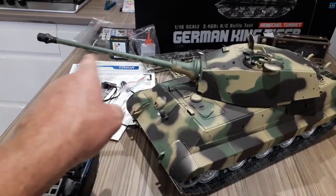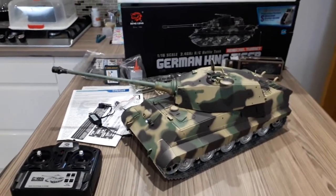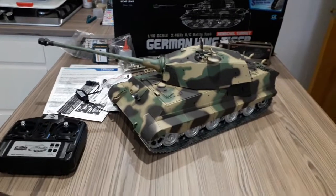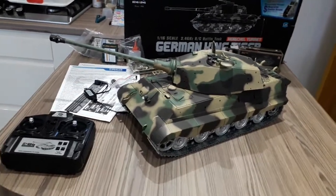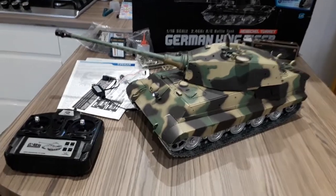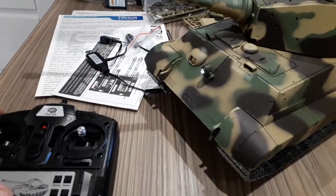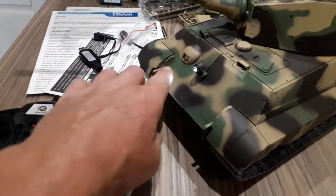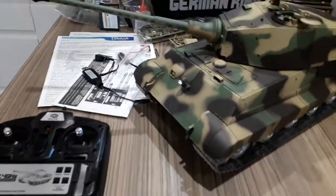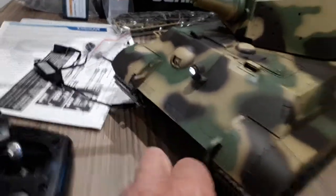It's got the muzzle recoil as well, and you can adjust that horrible recoil when it goes backwards - the instructions tell you how to do it. There's a little gun to go on there too. That light needs changing - it did on the other one as well. I don't know why they put such a big LED on there.